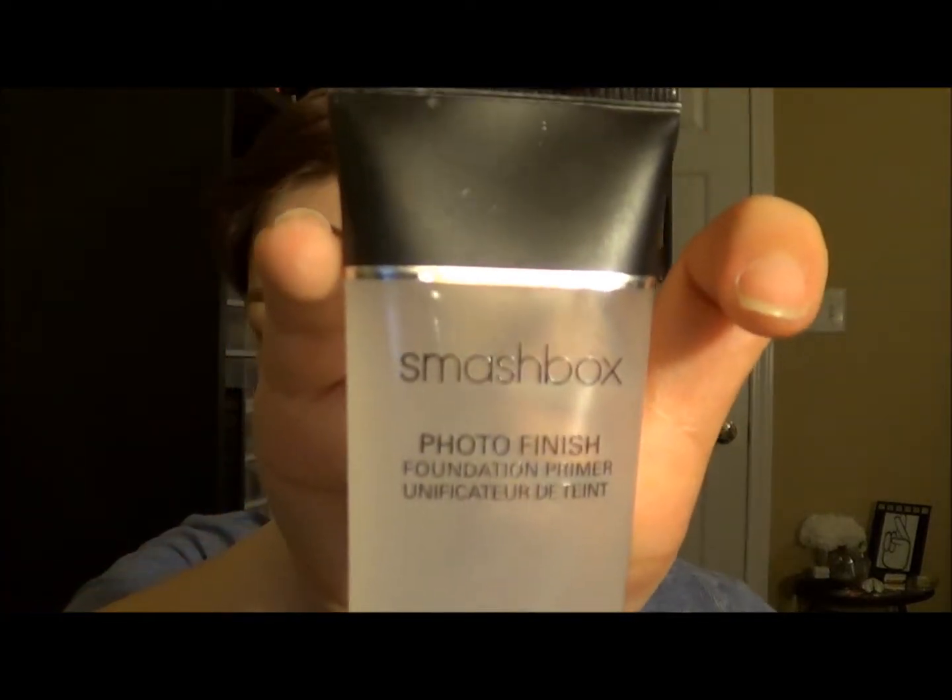Next, I'm going to move on to primer and today I'm going to be using my Smashbox Photo Finish Foundation Primer. I'm just going to use a little bit of this on my fingertips and work it into my face to make my foundation last long.